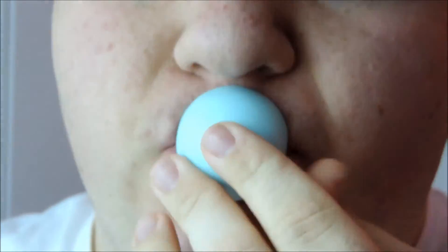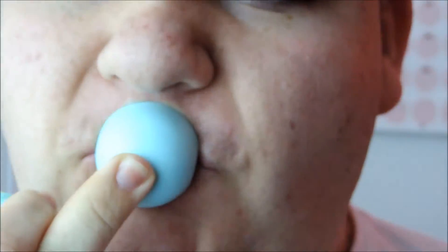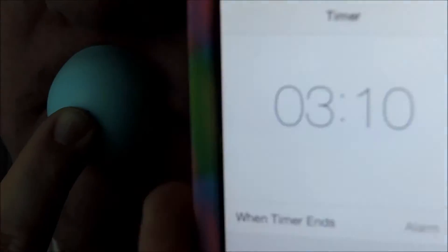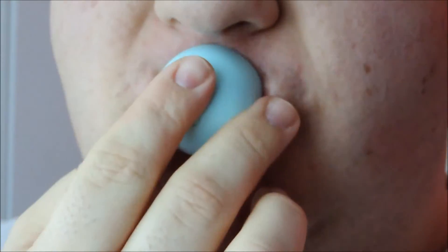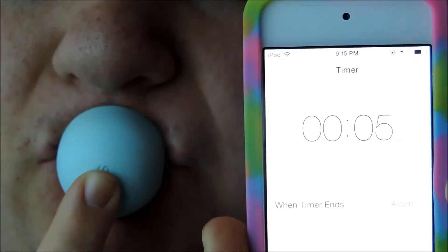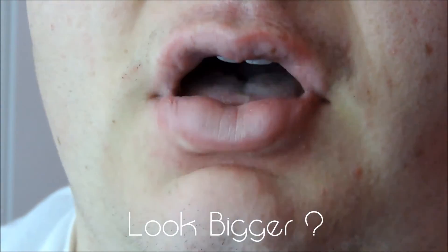Here is my demo on how to use this to plump your lips. Let's get into it.